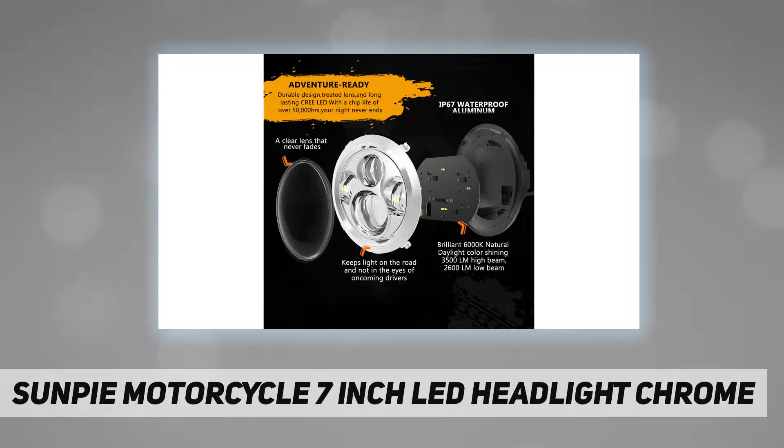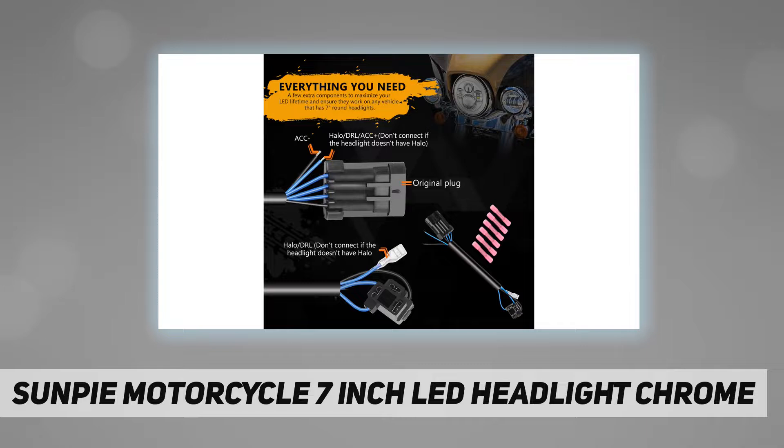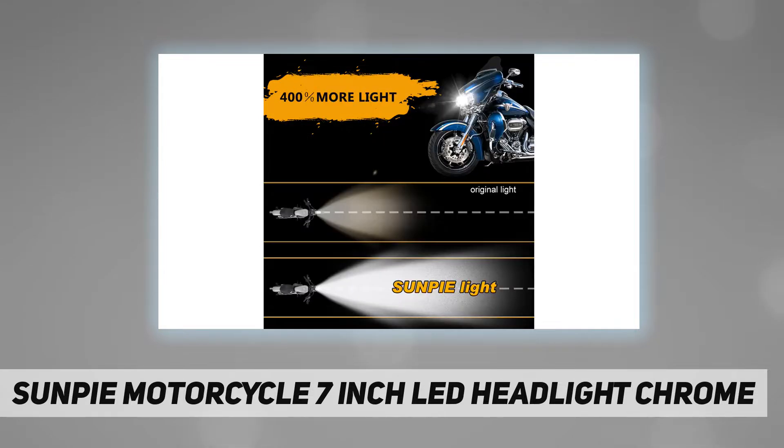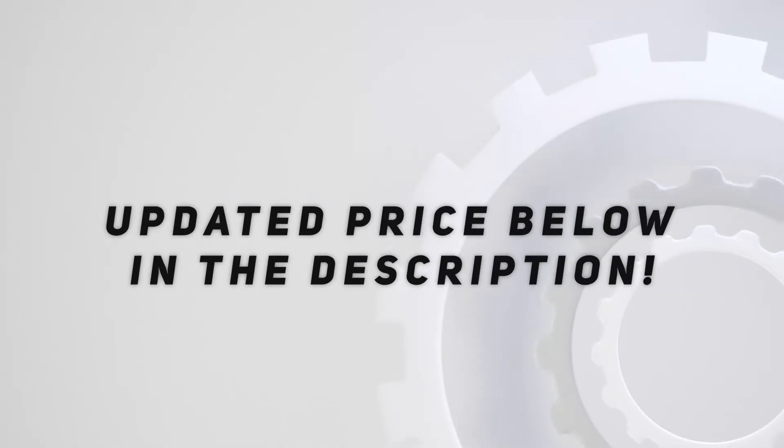One-year warranty, backed up by the Sun Pie brand. Note: 2015 to current Indian Roadmaster models need separate purchase of harness. If you have any questions while using the product, contact Sun Pie brand. Please check out the video description for updated price.